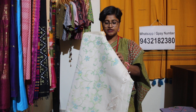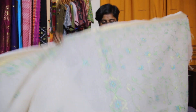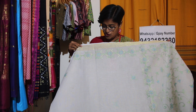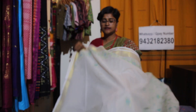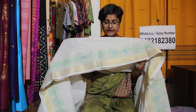Yeh jo kota saree hai with zari border — let me show you. This is a white color kota saree jis mein zari border dia hua hai. And this is the beautiful design jo ki green and blue combination mein. This is the border of the saree — you can see how beautiful this one is.